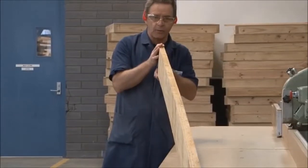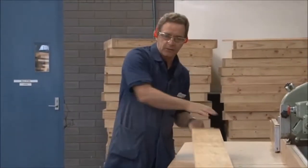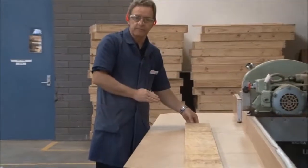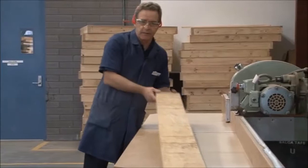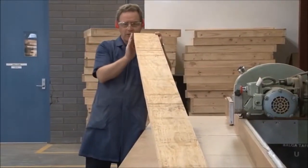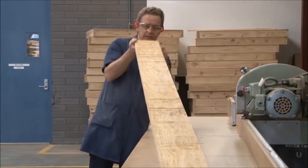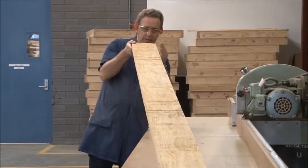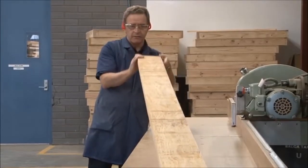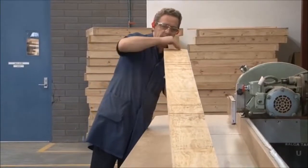We need to make sure that when we place the board on the table, the bow is facing in this direction, so we've actually got the bow that way on the table. With regards to the spring, we look along the edge of the board in this direction and we check to see where there is a spring. If we look along this one here, we can see there is a little bit of a spring in that direction.